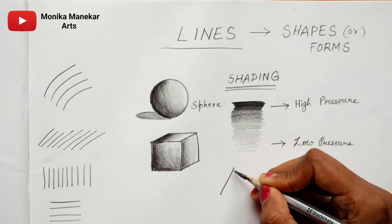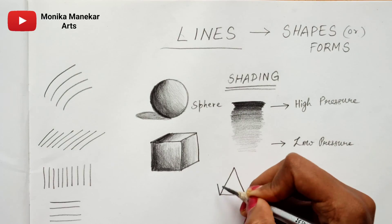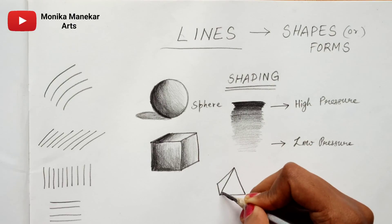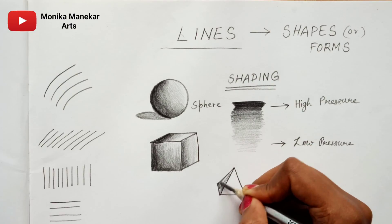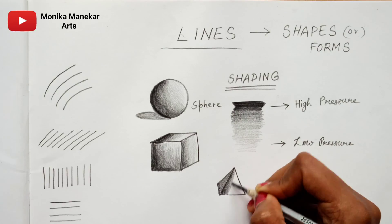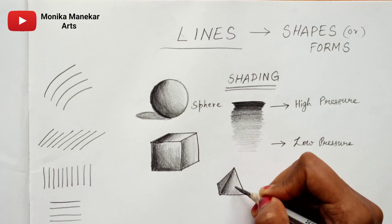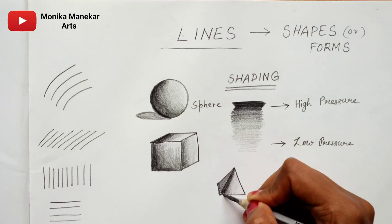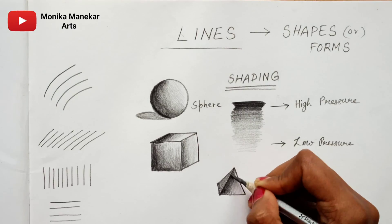Here I am drawing a pyramid. You can see I am shading only the left side of the pyramid because the shadow is over there. In the next lesson you will learn about what shading is and what shadows are, so just keep observing for now.